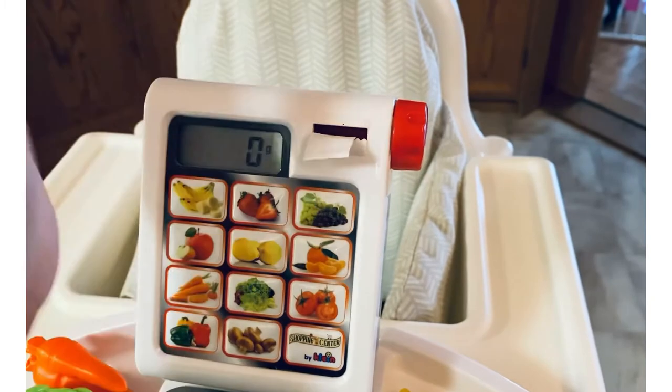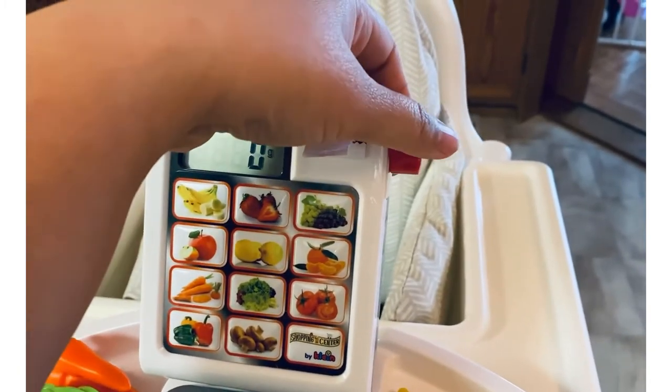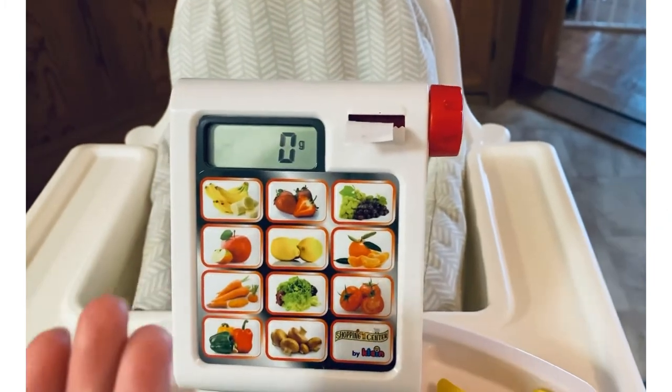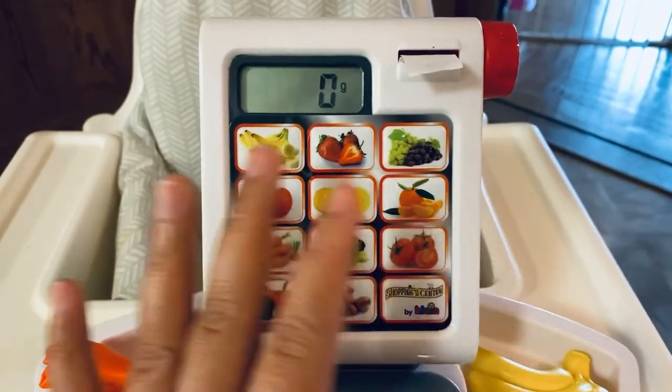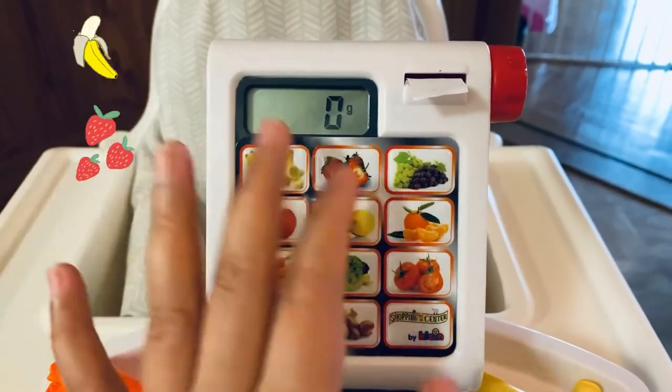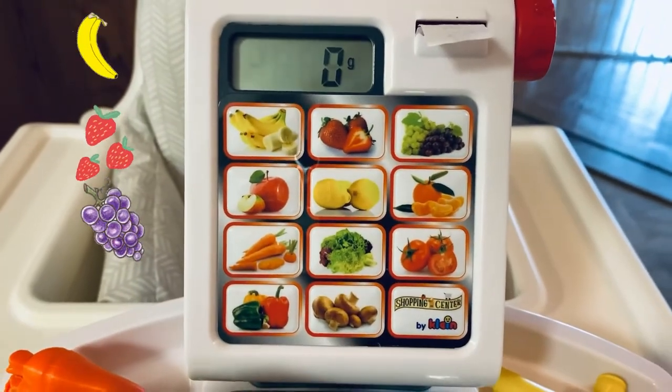It has a receipt function — you can actually get printouts, pretend receipts, just like in a supermarket when you weigh something. So it prints out receipts.